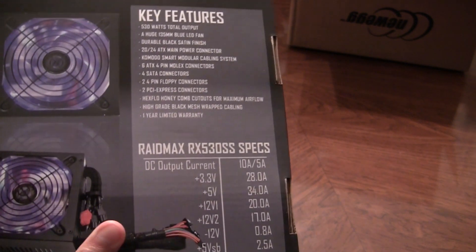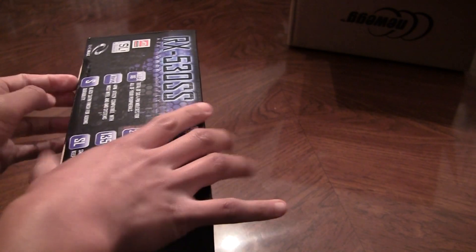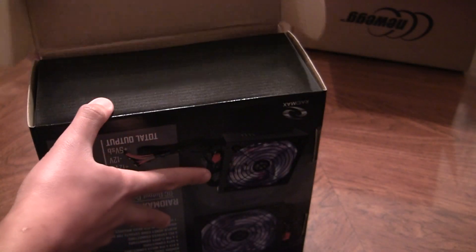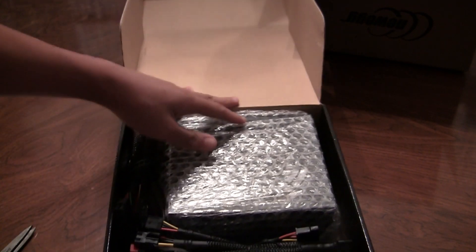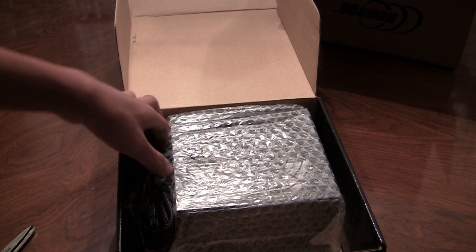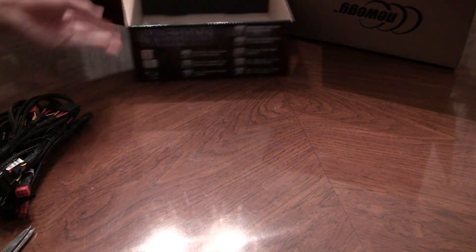This might be important for you guys — go ahead and pause the video if you need a longer look at it. I'm not too sure on how much warranty this covers or how long. But on the reviews on Newegg, there's a review where one of the buyers said the power supply had failed, and right after that post, RaidMax actually replied about replacing that power supply — which was actually pretty cool.